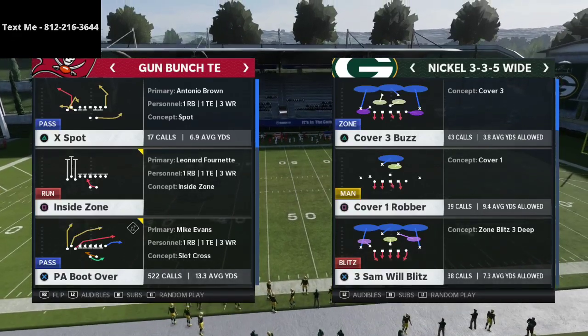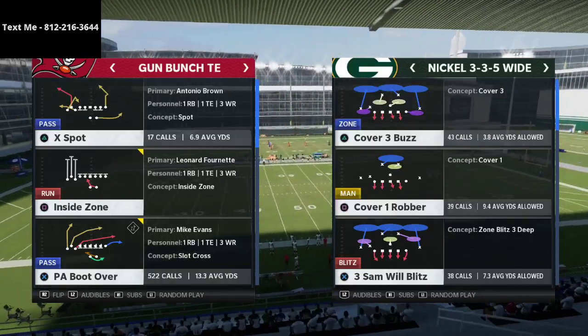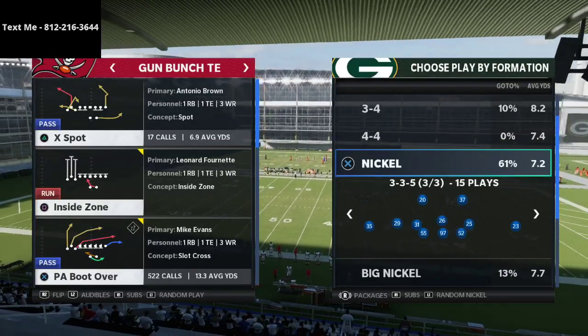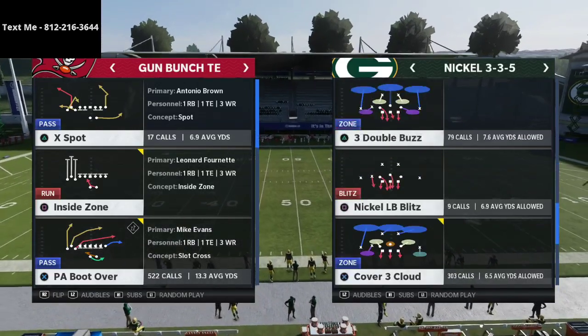For those of you that don't know, I just released a Bunch Tight End eBook. If you want to pick up the full guide it is in the description, but what I wanted to do today was show you a sample play from the eBook so that you can see how this works for yourself.